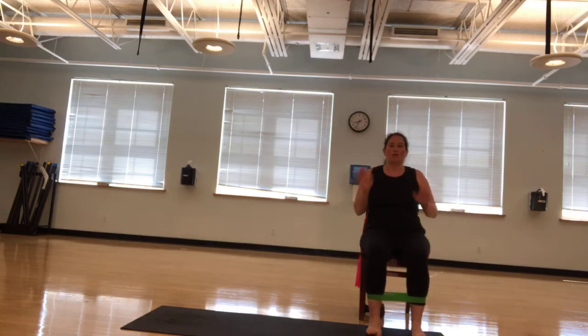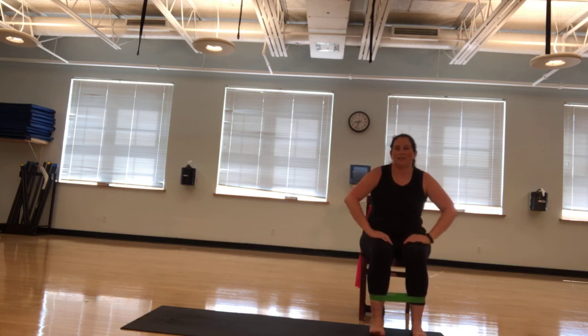Take a seat. Yoga toes again. Big toe up, then the other ones. Ten times. Ten, nine, eight, seven, six, five, four, three, two, one. Great job.